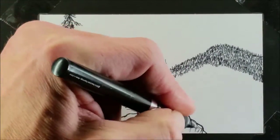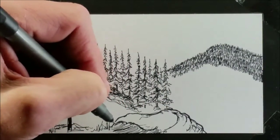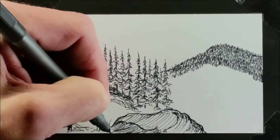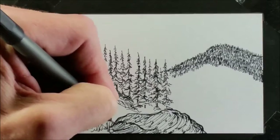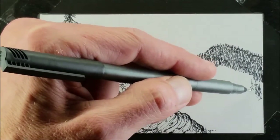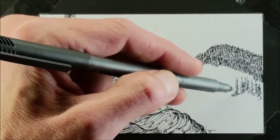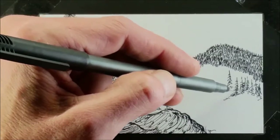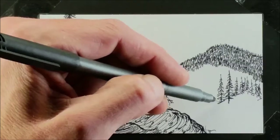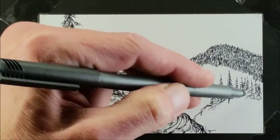So I imagine if I grew up here, maybe I would draw cornfields and barns, but growing up in the Midwest, I drew mountains. And finally, as an adult, well into my adulthood, I'm fortunate enough to live here now. It's brought me great inspiration and I doodle the stuff that I see. Being able to study it in detail and really learn how this should look — I think it has helped me grow tremendously as an artist.